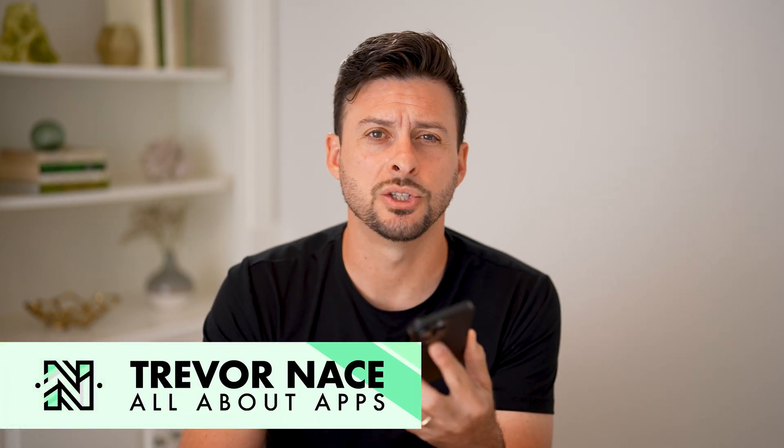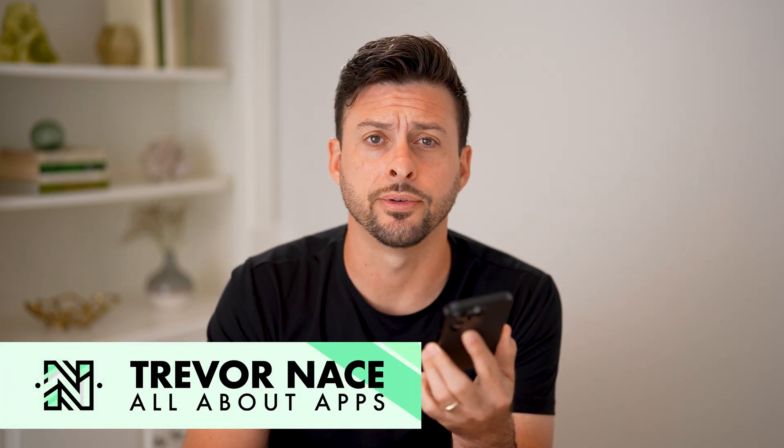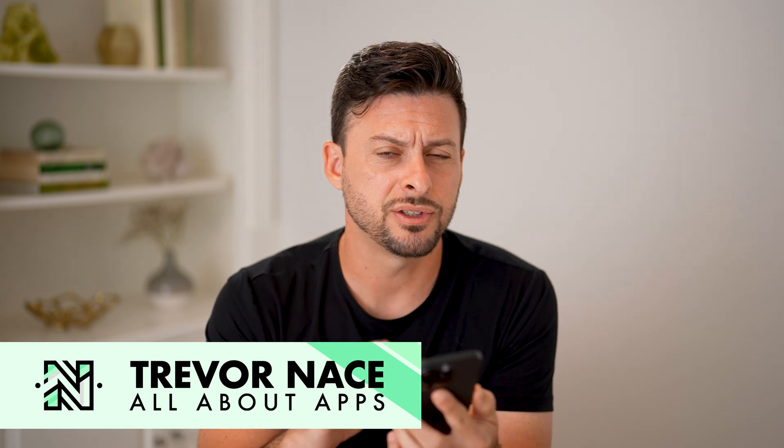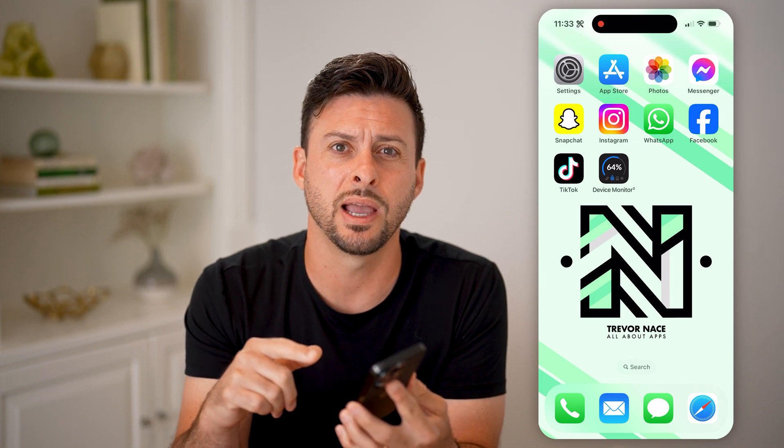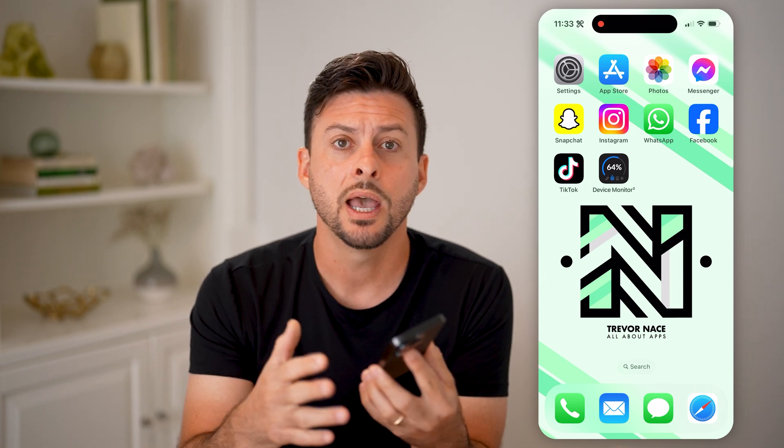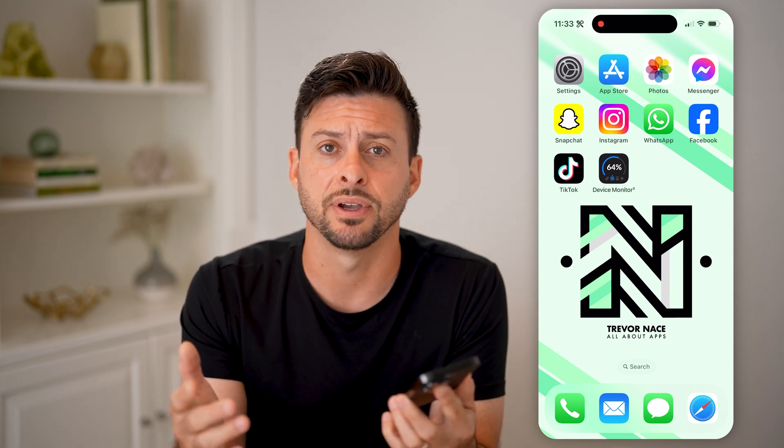Let's check to see if your touchscreen is working or not on your iPhone. If you're on your iPhone and you're tapping on something but it's not registering that touch or that tap, or maybe you're trying to swipe around and it's just not working, I'm going to walk you through a variety of different steps to get that fixed.